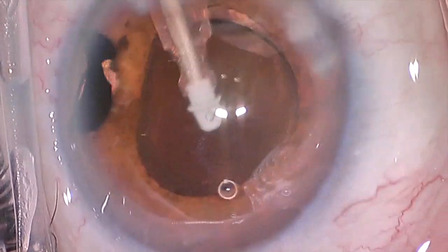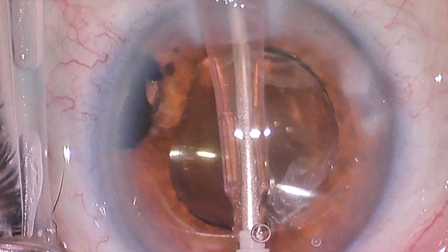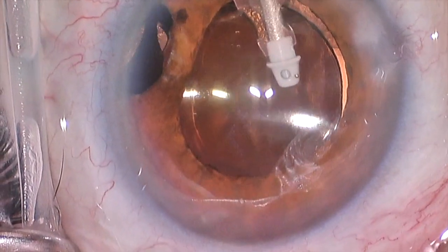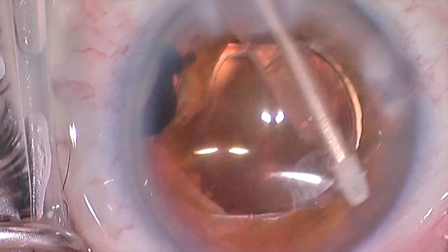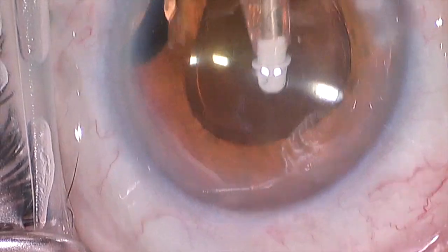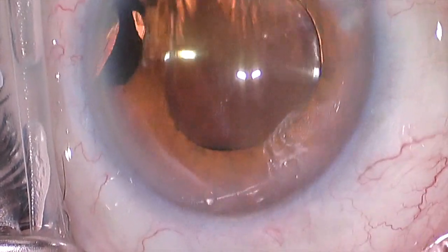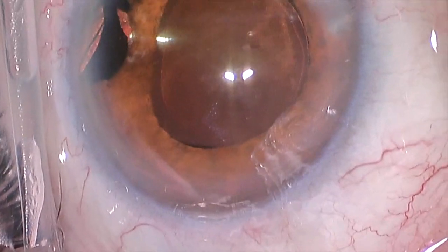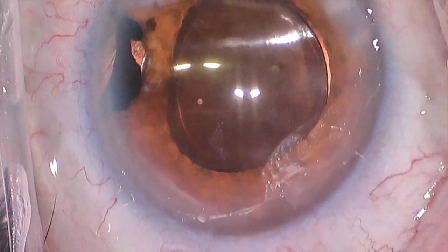Now we're using irrigation aspiration to get all the viscoelastic material out of the eye. That material is helpful during the surgery, but at the conclusion of the case we try and remove it all, because if it remains in the eye it causes the eye pressure to go up substantially. It doesn't flow through the eye very well like the natural aqueous that the eye makes, and it tends to clog the drain of the eye if it remains. So we remove as much as possible, sweeping behind the lens in a 360 degree fashion to get it out of the corners of the eye.